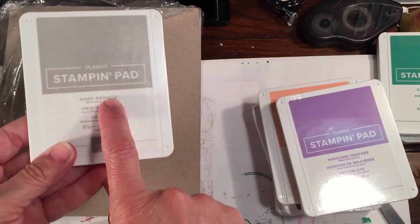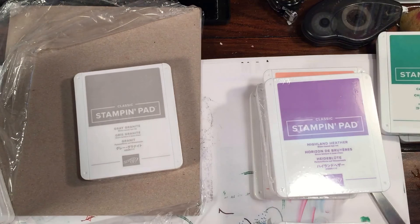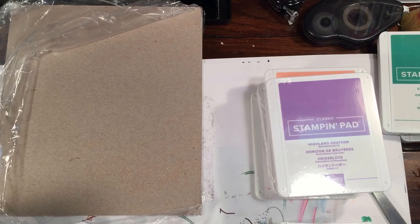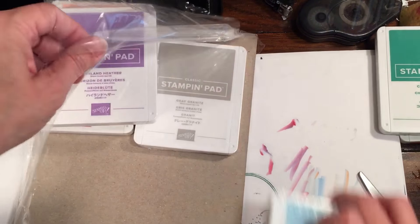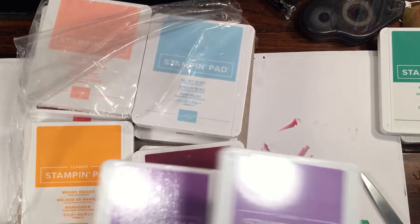We have a new Gray Granite. They are also retiring the Archival Gray and the Archival Black — both of those are retiring. And Highland Heather — I forgot about that.